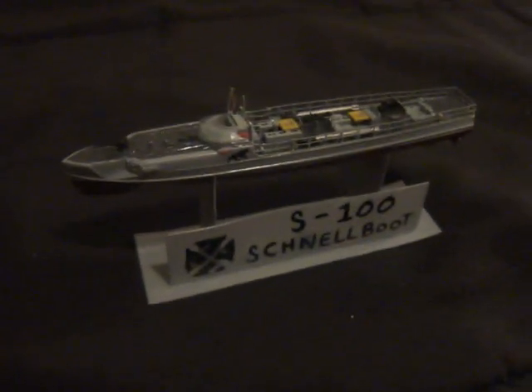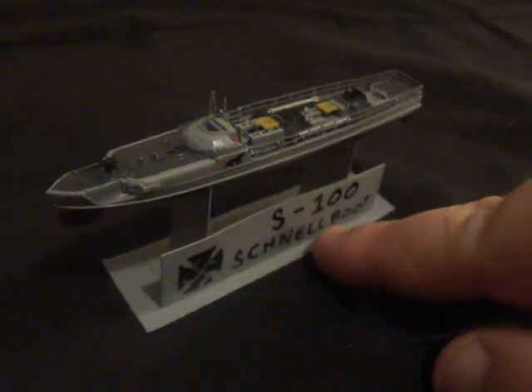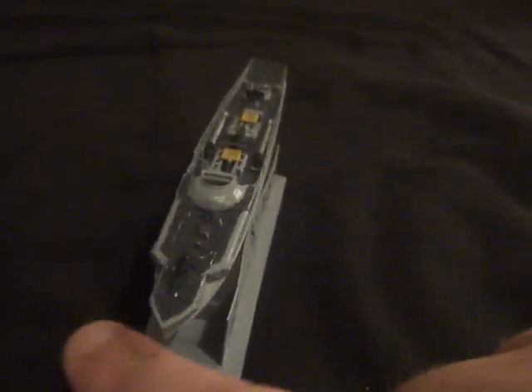That's basically it guys, she's done. I would give the model two thumbs up — it's not bad. So there you have it guys, that is Part 5, the final build, and a quick little review and overview of what I thought about it.